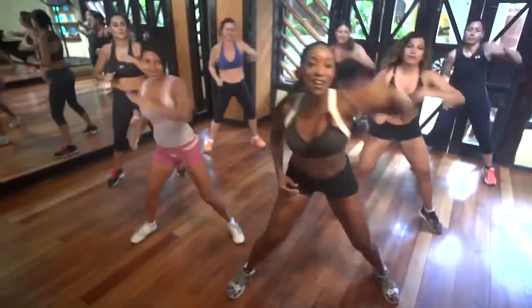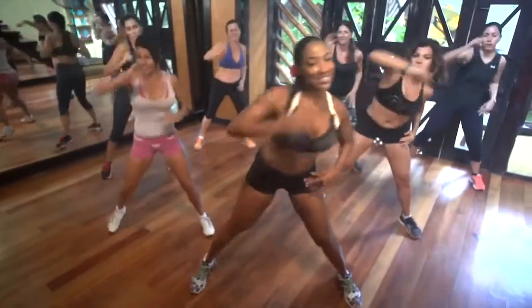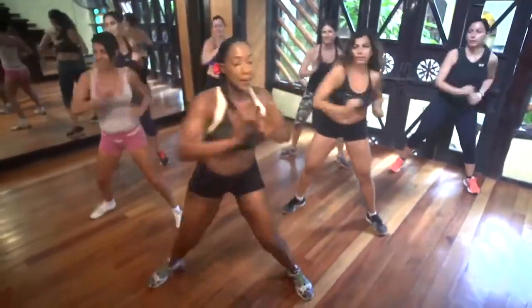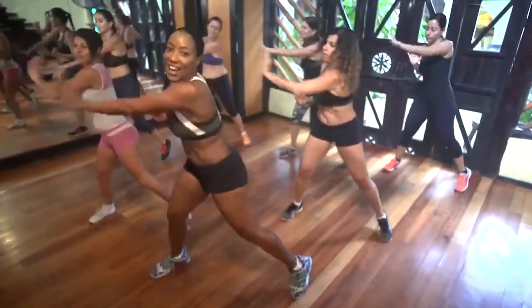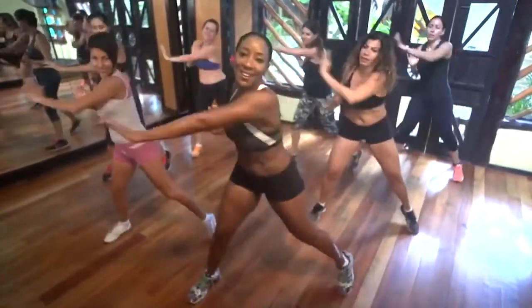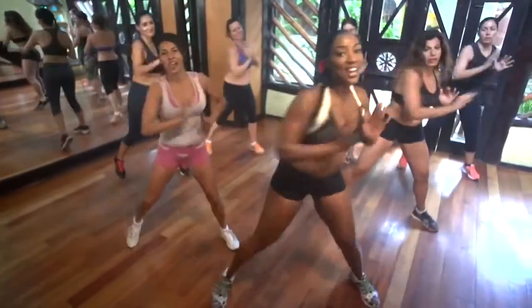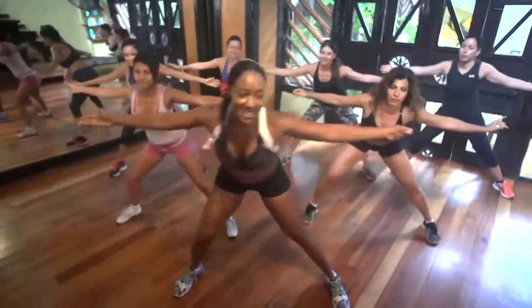Good, stretch those arms out. Now turn and push. That's it. Mano flexionado — flex your hand and push it away. Four, three, two, and one. Hold it out. Lean side to side. That's it. Good. Lado, lado.